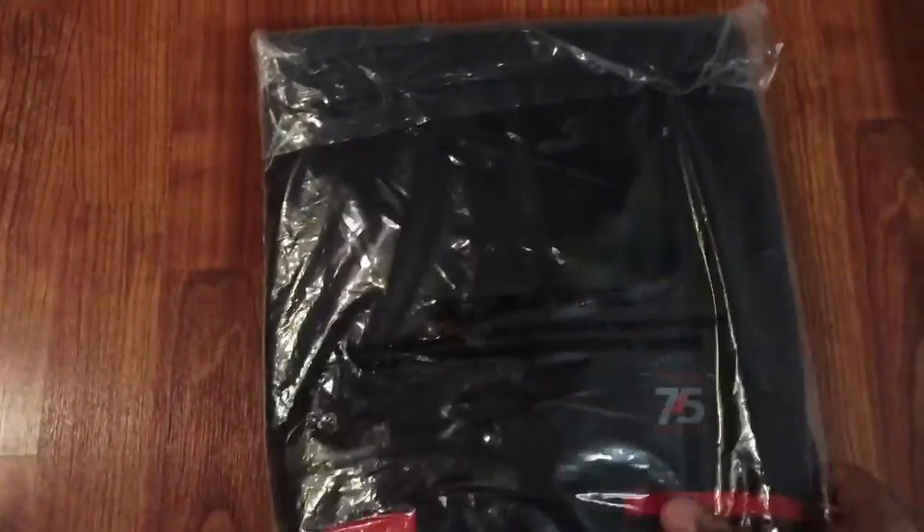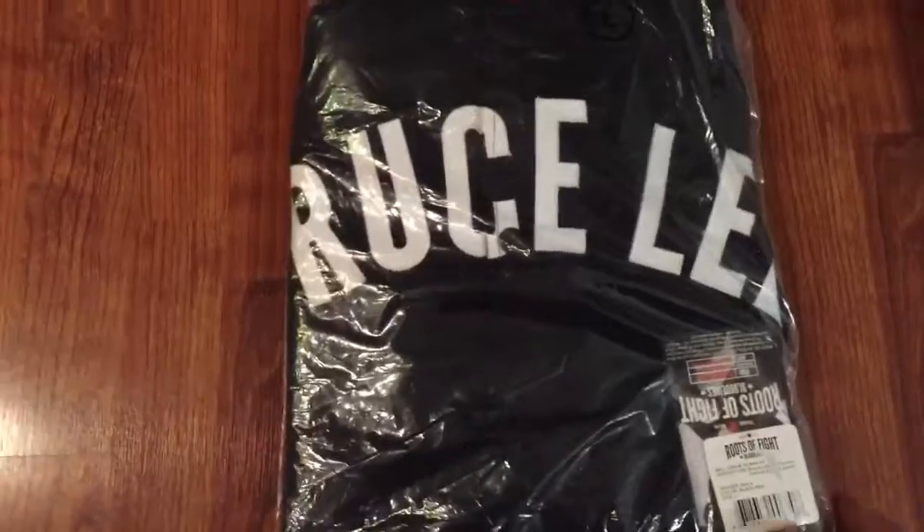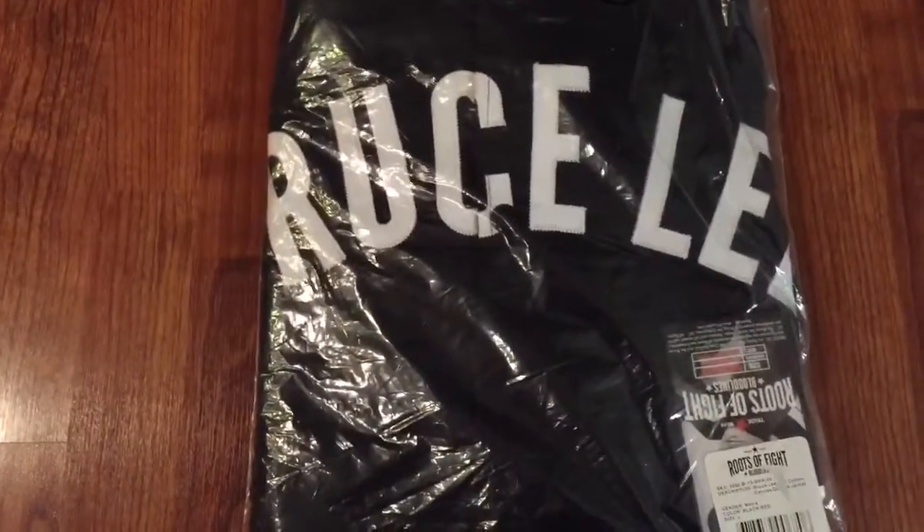Commemorating his 75th anniversary — he would have been 75 years old this year. This was available at thebruceleestore.com. There's only 175 of these that were made, so if you didn't get yours, sorry about that.